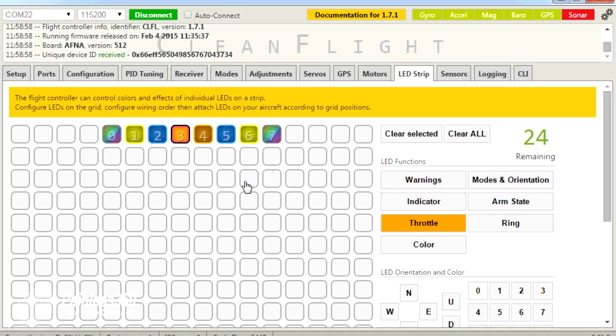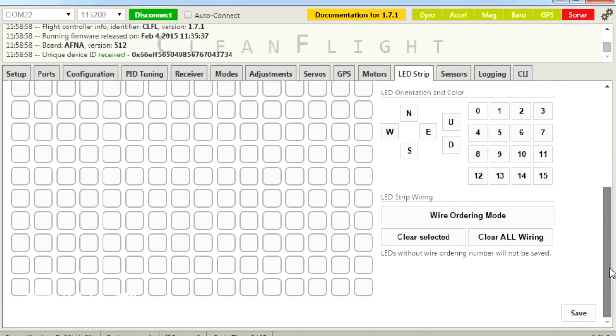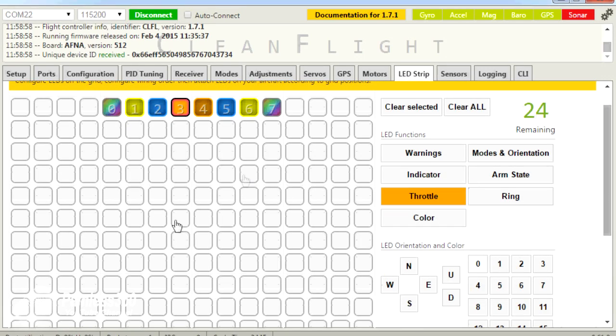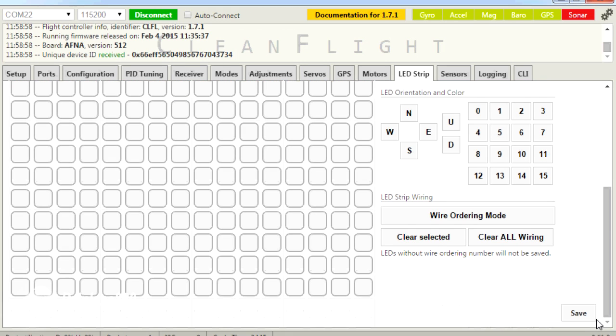The reason these are listed at the top is because that's where they're going to be on the craft. This 16 by 16 grid is a representation of where they are going to be looking overhead on the craft. Because mine are all going to be at the front, that's where they are. Let me clear all of these — clear them all, clear all the wiring, and save.